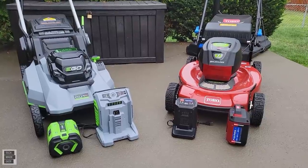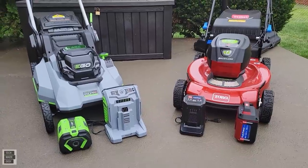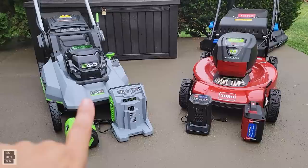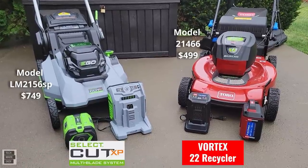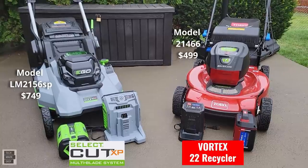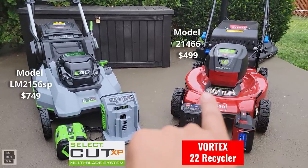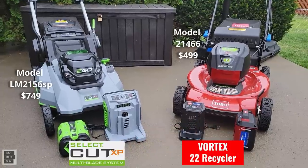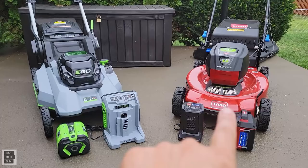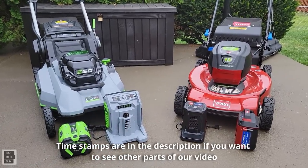Hey guys, Tech Made Easy, and thank you so much for clicking on our video today. In this head-to-head video we are going to be comparing the EGO Select Cut XP 56-volt multi-blade system against the Toro 60-volt Vortex 22-inch recycler. This is a 22-inch and this is a 21-inch — keep that in mind.